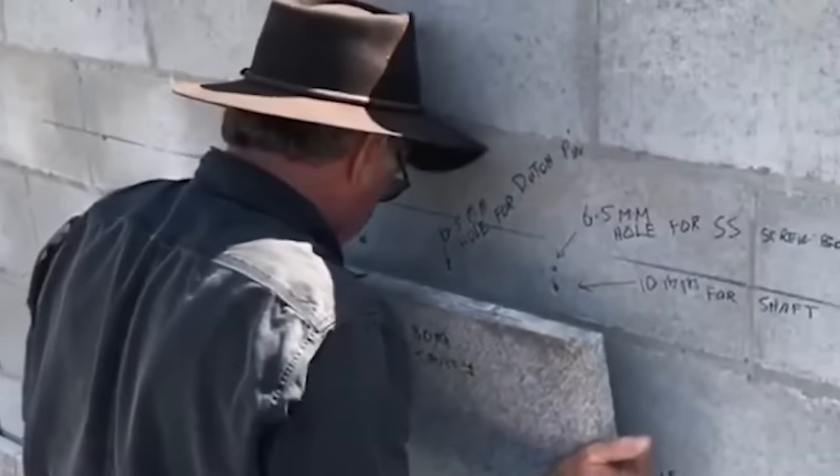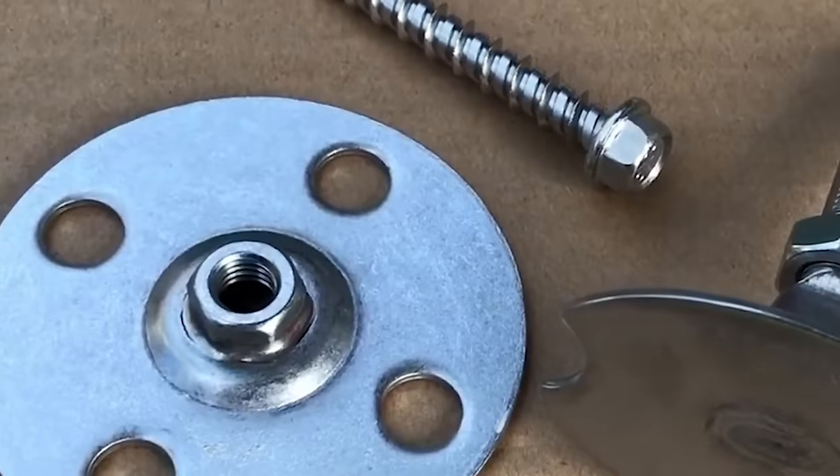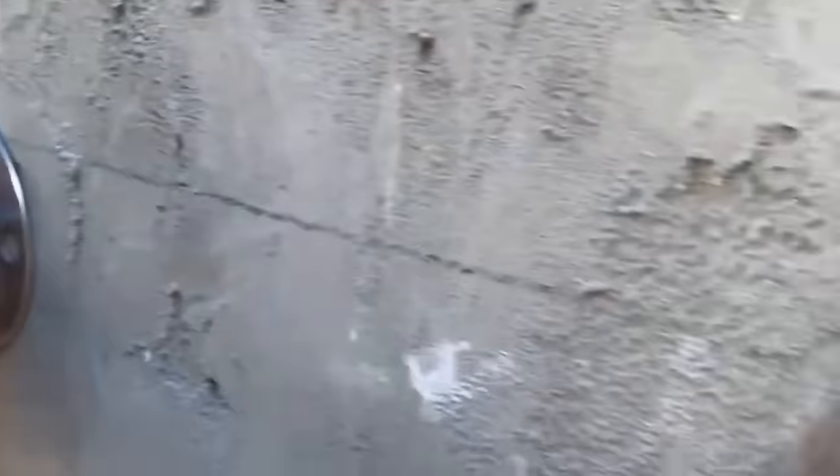Stone clip systems are widely used in both new construction and renovation projects for a variety of building types, including commercial, residential, and institutional structures. Stone clip systems are generally designed for easy and efficient installation, saving time and labor costs.